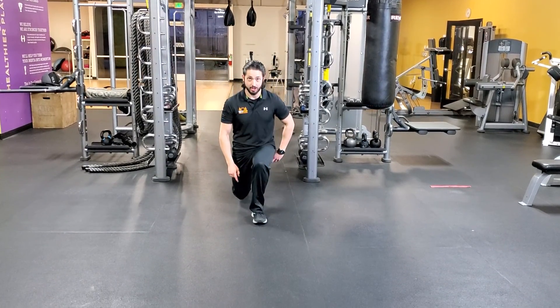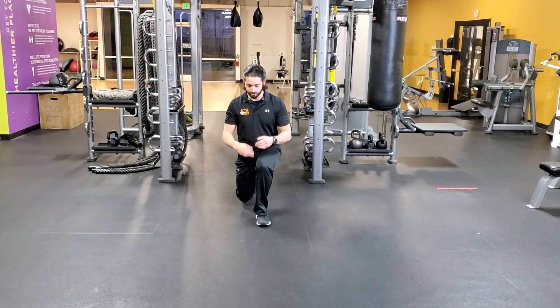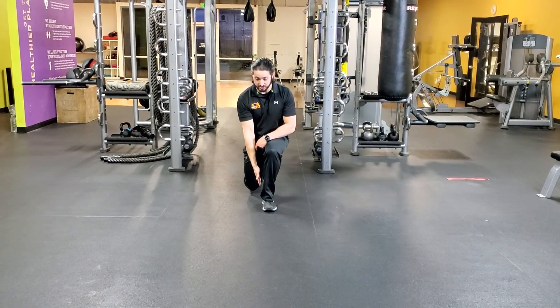Tap the ground and drop back down into a reverse lunge. Now you're into a reverse lunge — very similar to the front, back knee draws straight down, weight still stays on the front leg.